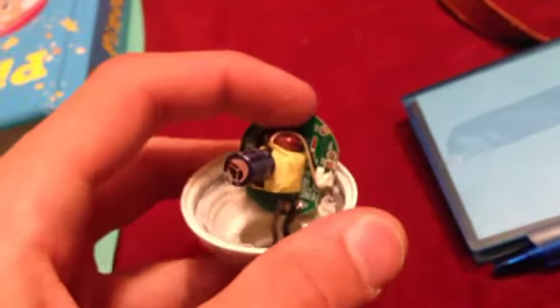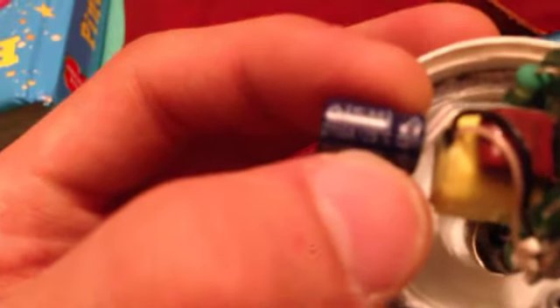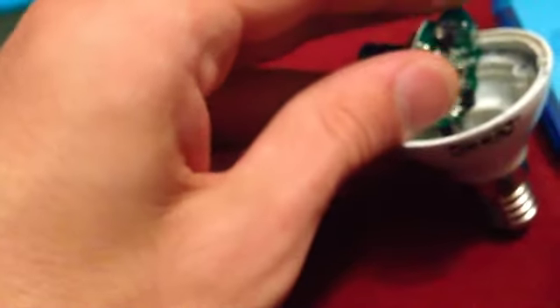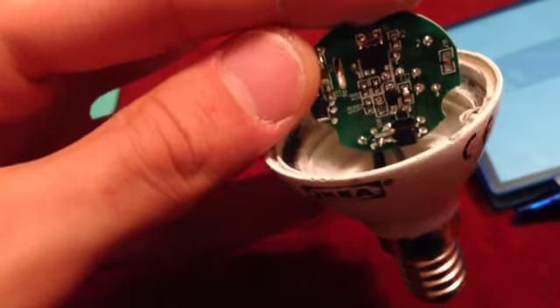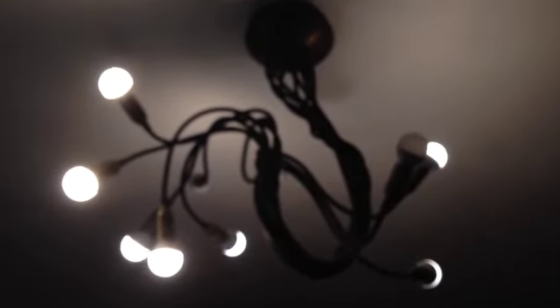Looking inside one of those power supplies, you can see they are very simple. There's an inductor, a moving capacitor from a brand I don't know, but it's rated for 125 degrees — so that's a good feature. It didn't fail and it's not bulging, so I think one of those surface mount components decided to quit. I'll test the other light bulb — the new 1000 lumens one — and we'll see if it has to come back to IKEA.